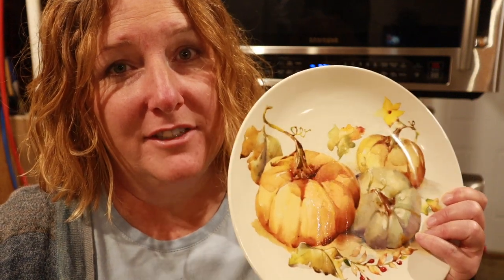I have a confession: I love dishes. If I had the space, I would have dishes for every season and every holiday. We've probably had 10 or 12 different sets since we've been married 26 years. Some women like a lot of shoes — I like dishes, mixing bowls, serving bowls, all the things.